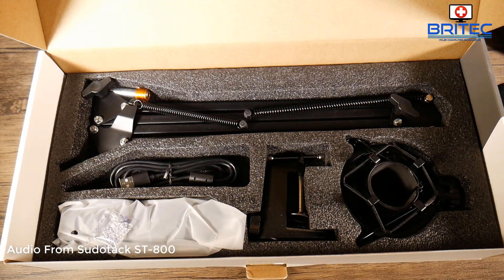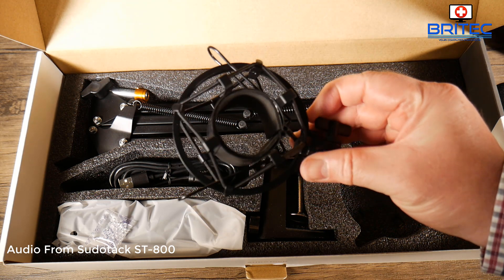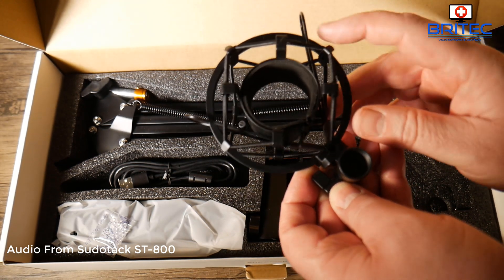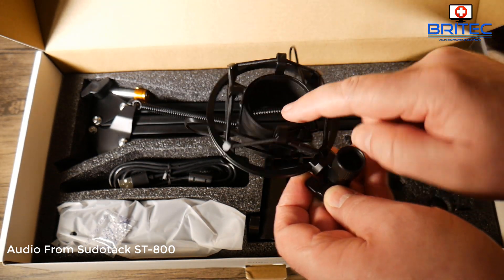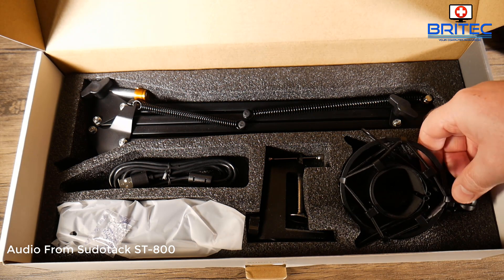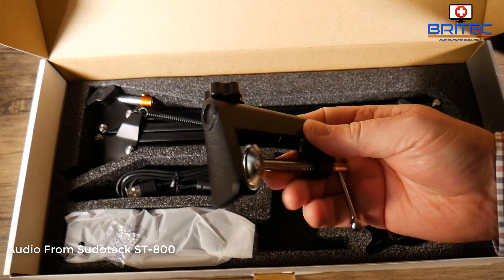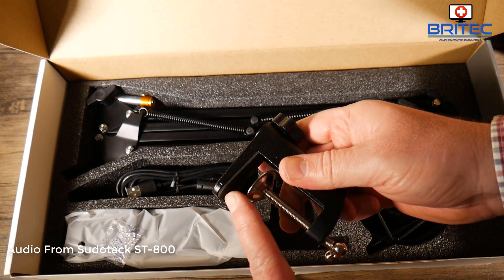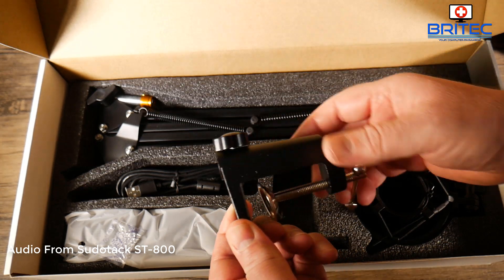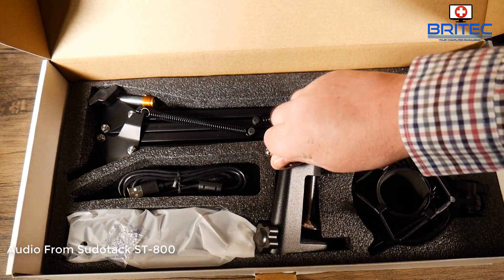The pop filter cuts out P's and S's. You also get a shock mount in the kit — this mounts to the desk and has rubber inside to absorb any knocks or shocks to the microphone. It's a pretty good quality shock mount. You also get the bracket and arm that the microphone sits on, which also has rubber on it to cut down vibration. Try not to bang the desk, otherwise that will come through in the audio.